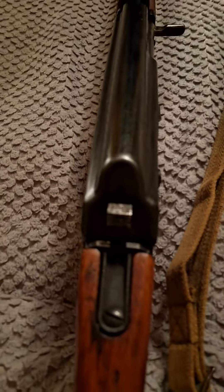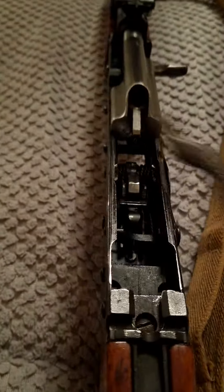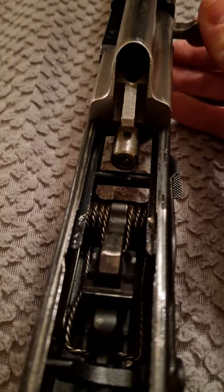This is a Norinco 56S that I just happen to have laying around, as you do. Let's see if it's got any bolt wobble. Basically none.